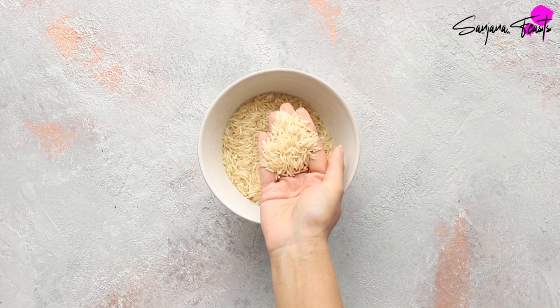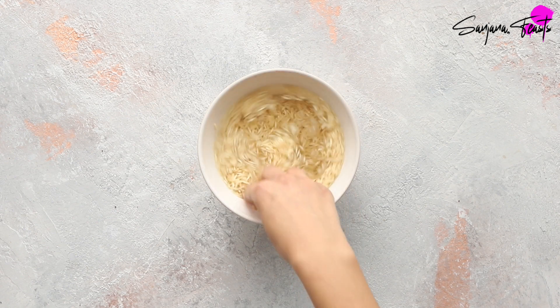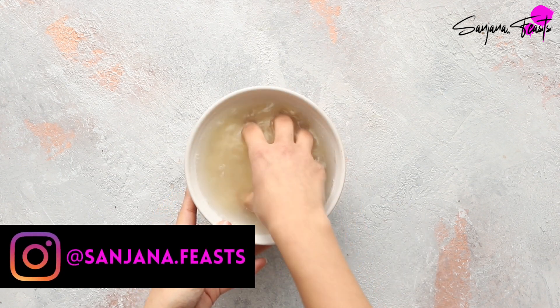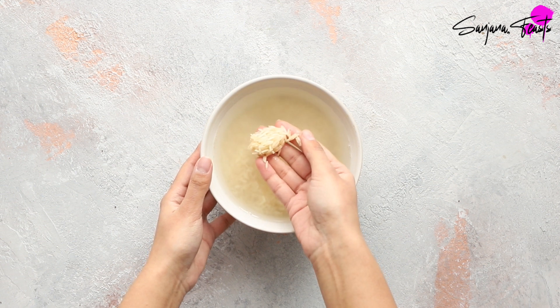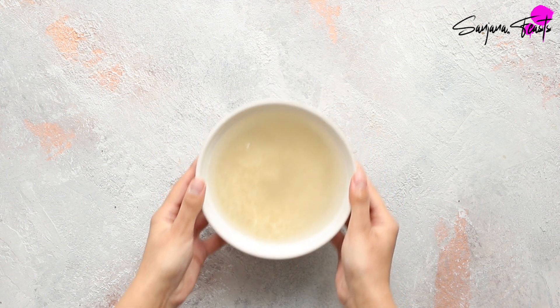Take basmati rice in a bowl. Wash it in cold water to remove any excess starch — you'll want to repeat this three or four times. Once your rice has been washed, fill the bowl with clean water and allow it to soak for around 30 minutes. This is going to give you super fluffy grains and also cut your cooking time in half.